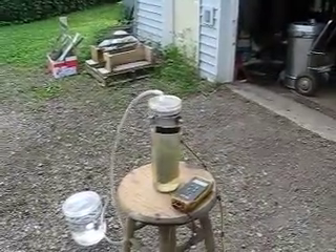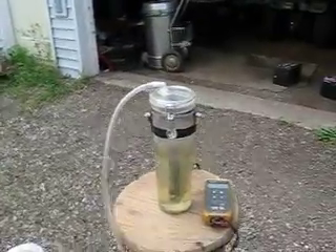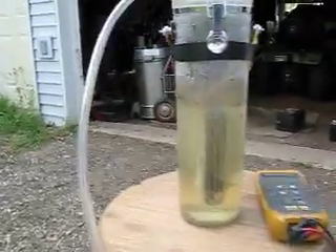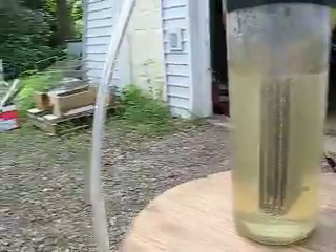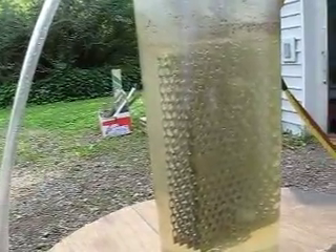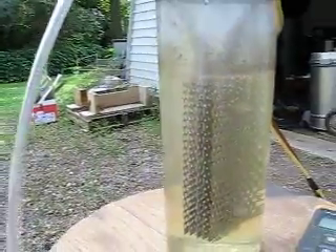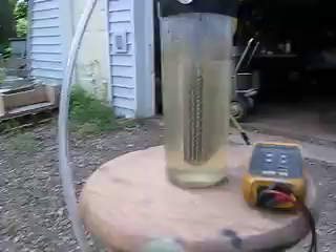Okay, here we go. We got a hydrogen generator here. I'm going to pull in so you can see. We use the grates with holes in them to get a little bit more surface area.